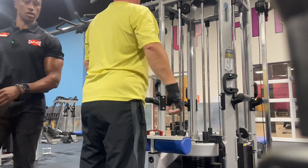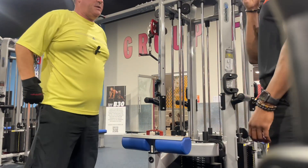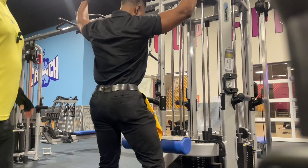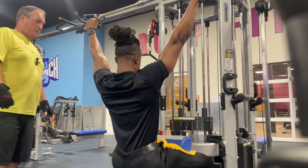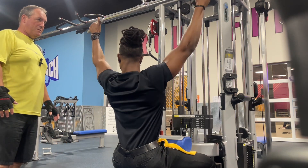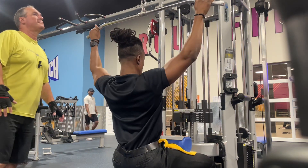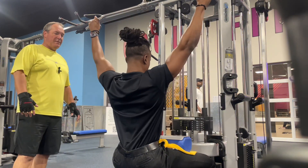Where did you feel that the most? Up in my shoulder and my back. Your shoulder and your back — we don't really want to feel it too much in the shoulder; you want to feel it more in the lats. So in order to do that, let's get a little bit wider. Remember — bring your chest up, and your elbows are going to be in front of your body. Pull to the top of the chest.